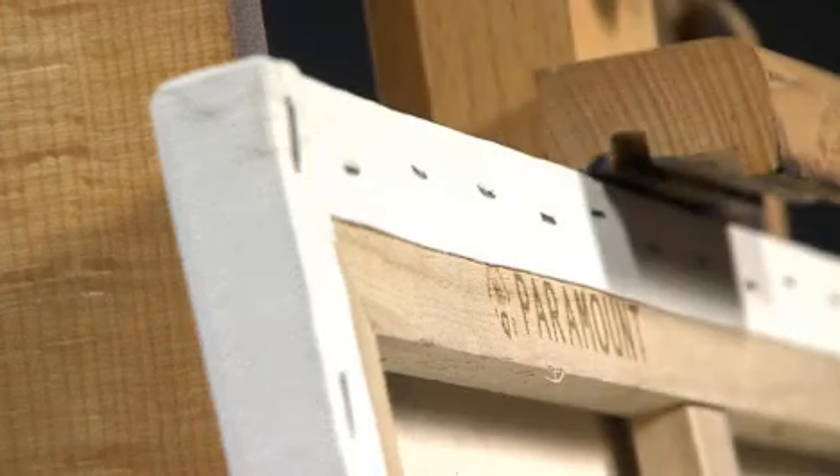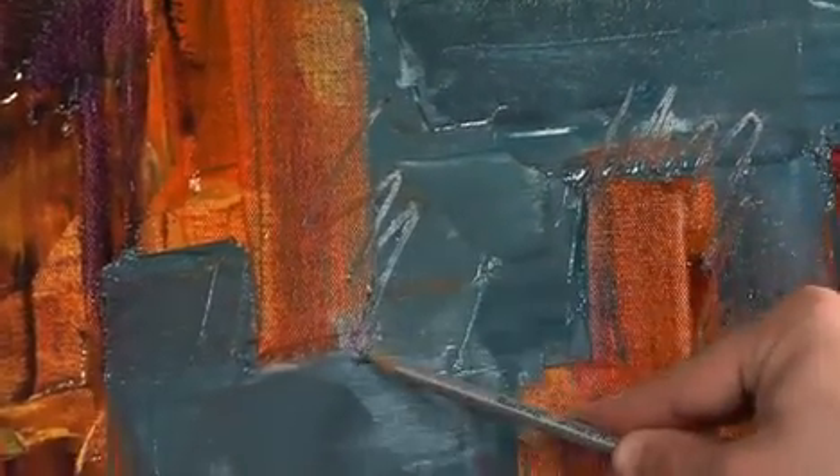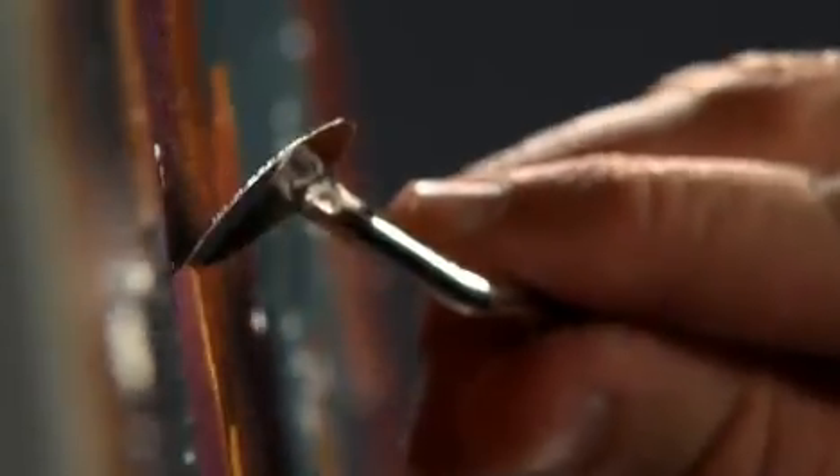All Paramount products are 100% acid-free, double-primed with a rich white primer, and made of 11-ounce 100% pure unbleached cotton. The surface has just the right tooth for almost any painting technique.